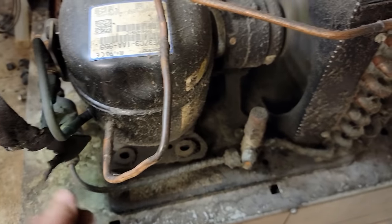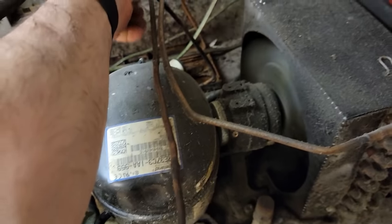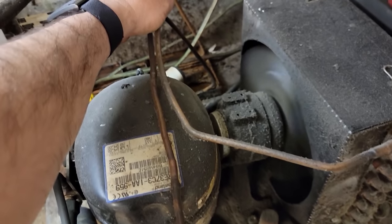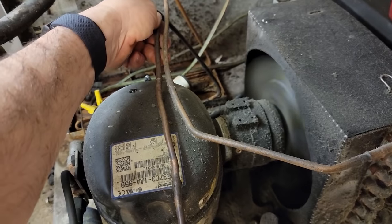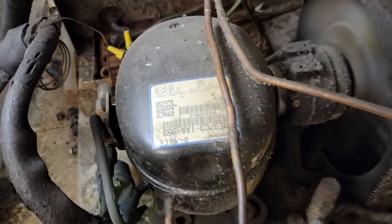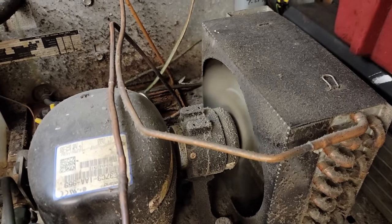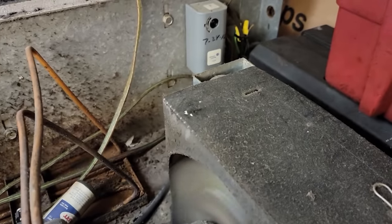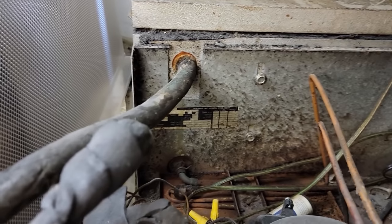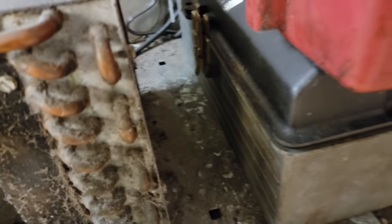It could be low in charge - I suspect it is low in charge. It's starting to frost, you can feel the cold coming across here. It's running but it's low in refrigerant. It's beyond neat and replaced as you can tell. It's got the wrong thermostat in there because it doesn't have a defrost clock that I see. And the poor condenser there is completely plugged.